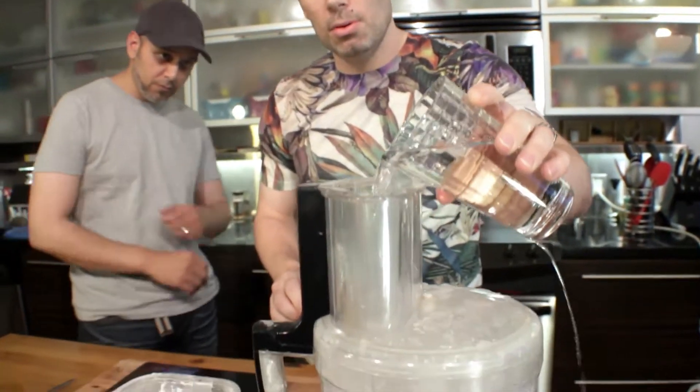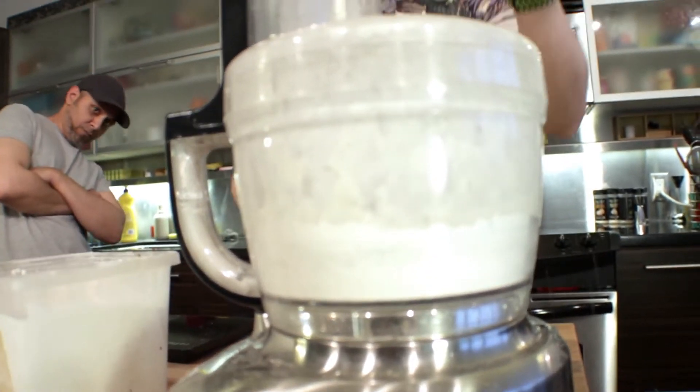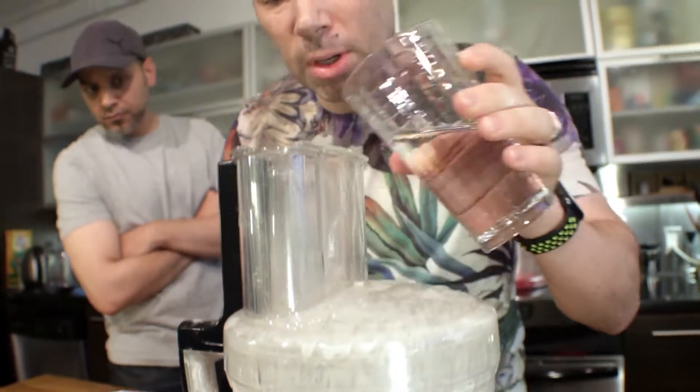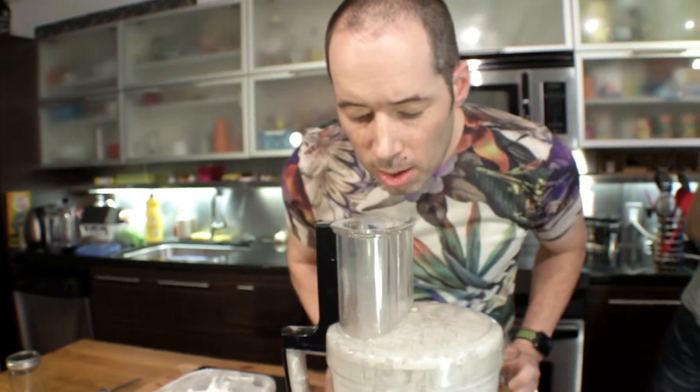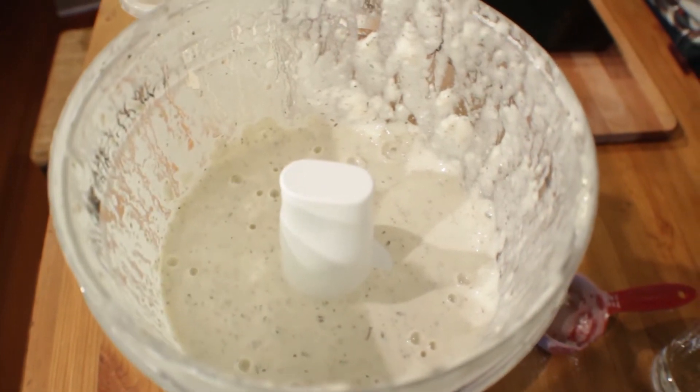Now we're making a sponge, so we're just gonna add water until we get some kind of sponge consistency. We need more — okay, that's looking kind of good. This sponge is gonna sit for 12 hours. Just for the guys watching, when you say sponge, what kind of consistency are you talking about? Like a pancake batter. But at this point it really doesn't matter because in the next stage we're going to be adding flour to make our final dough, and that's when we need a consistency that's going to work as a loaf of bread. We just want something that's going to generate flavor overnight.